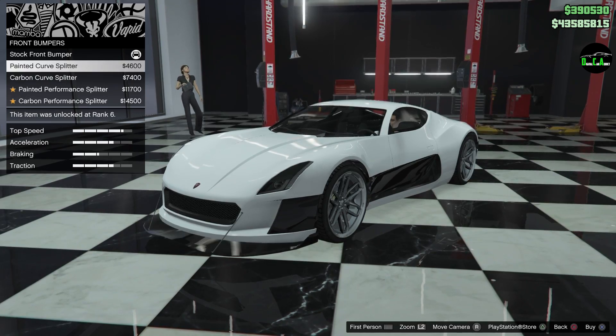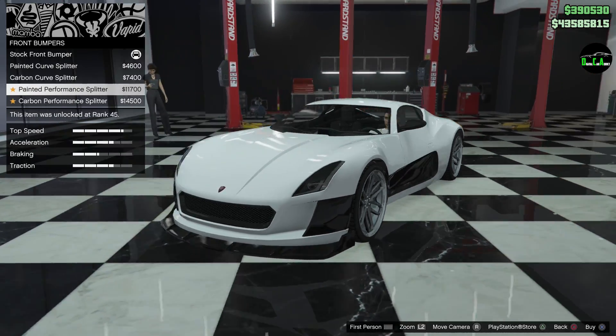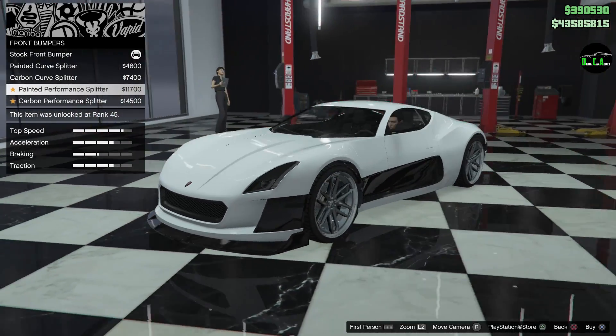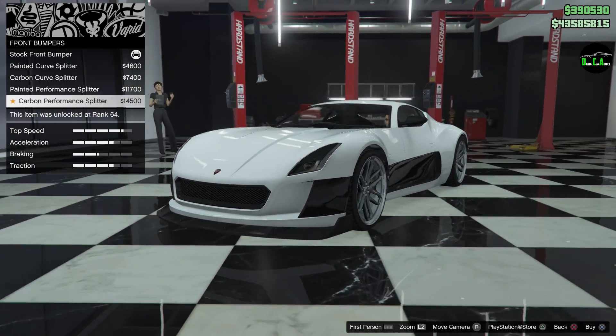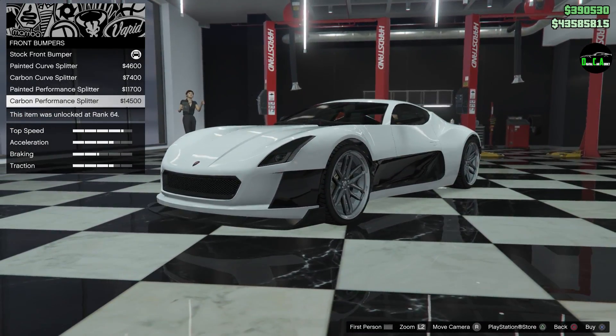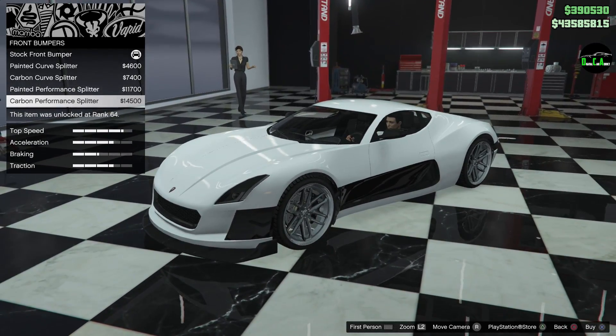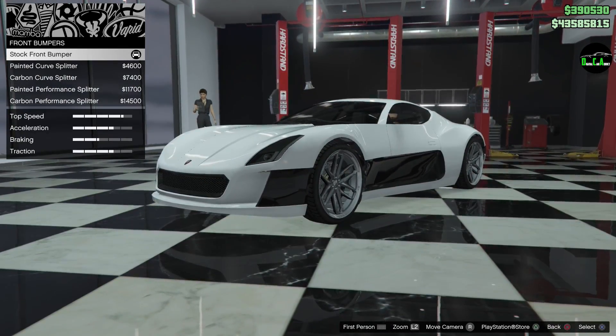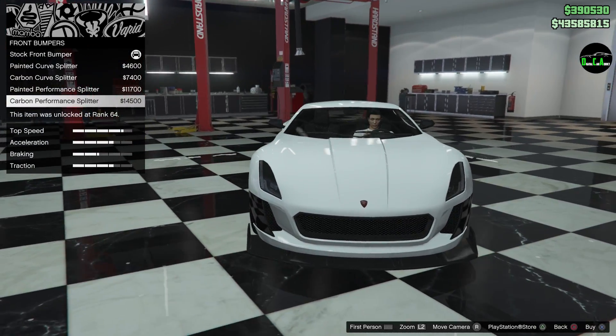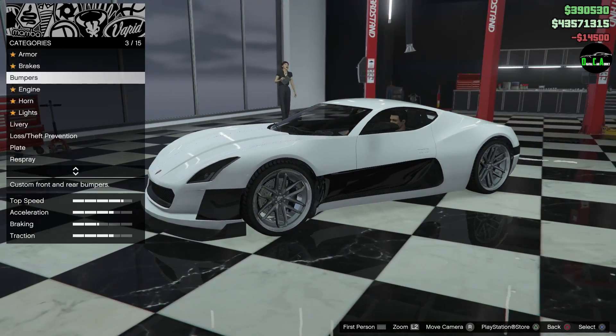Okay, that was painted — this one is carbon. Then you have this painted performance splitter, which actually looks really nice, I'm not going to lie. And then you have the carbon performance splitter. I'm not sure if I like this or not; I kind of like the stock front bumper to be honest. But yes, let's go with the carbon one anyway.